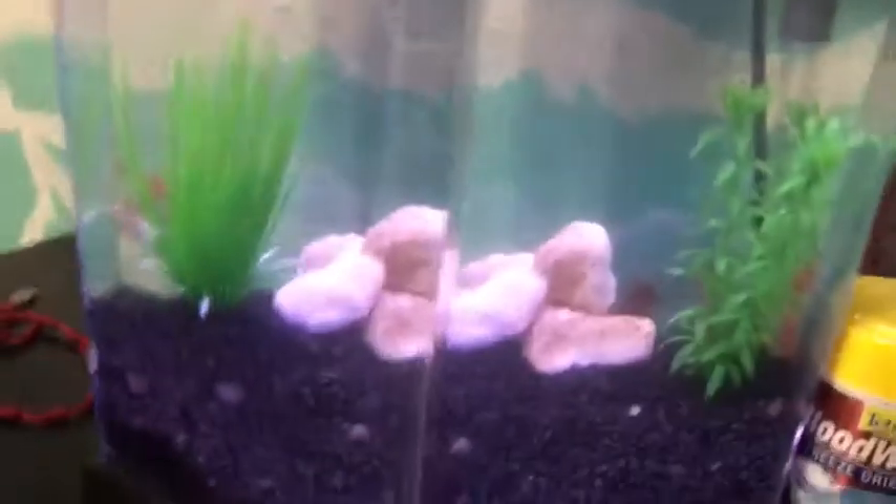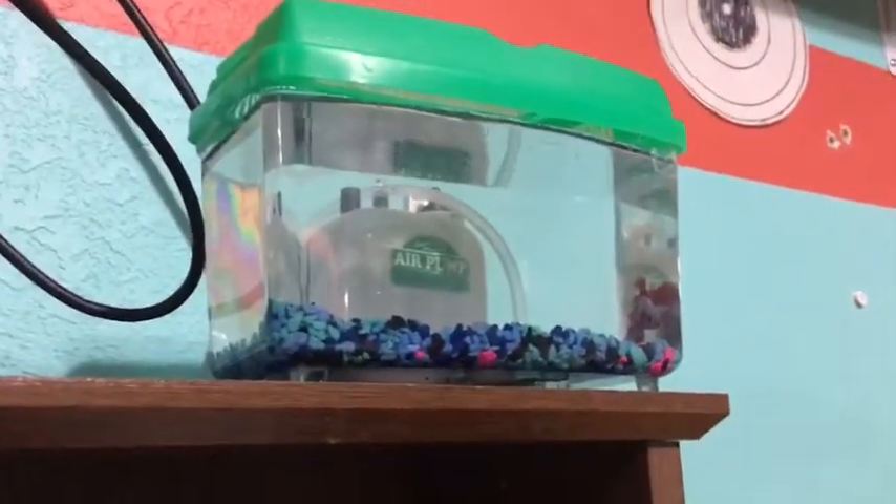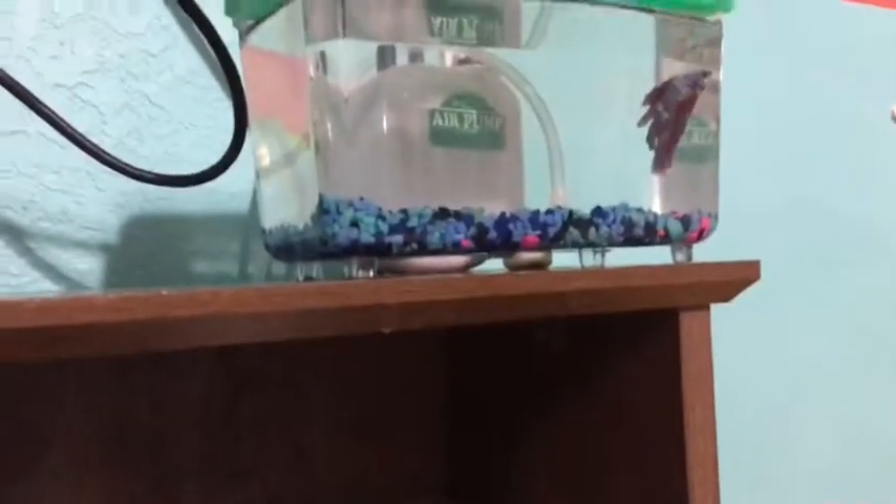Comment down below what I should get for this container. I was thinking the same setup — black rocks, two small green plants, and I have a little pump from Walmart. I was thinking getting maybe three guppies. Comment down below what I should get — I was also thinking baby crawfish or something. Now we're going outside to my pond to put the minnows.